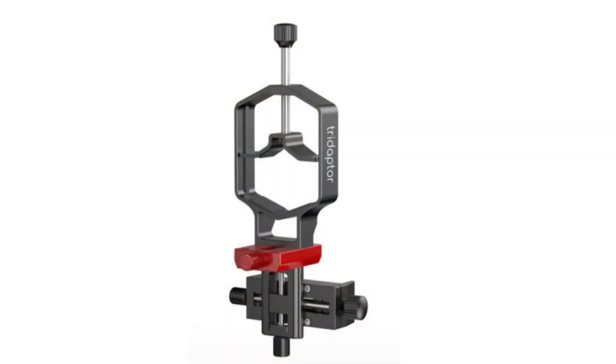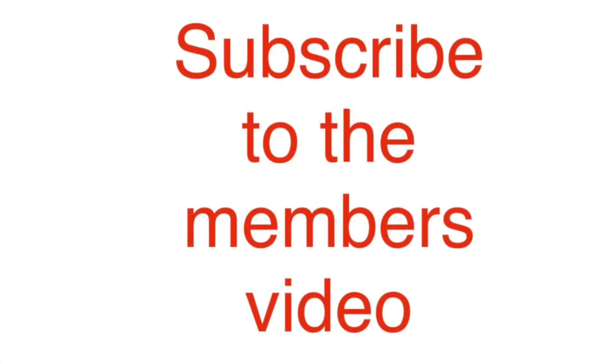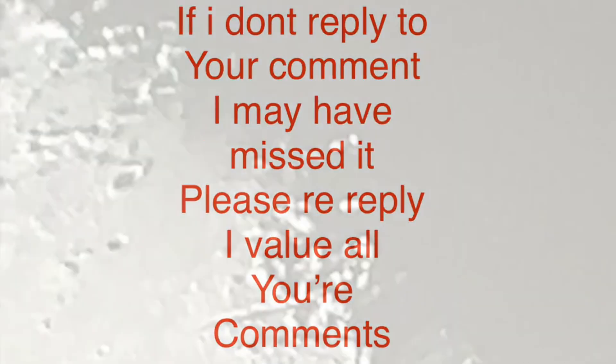So now I have an affiliate program going on with this Move Shoot Move camera adapter. If you're looking for one and you want to use the link in my description, please do. I believe you get a discount — hopefully you enjoy it.